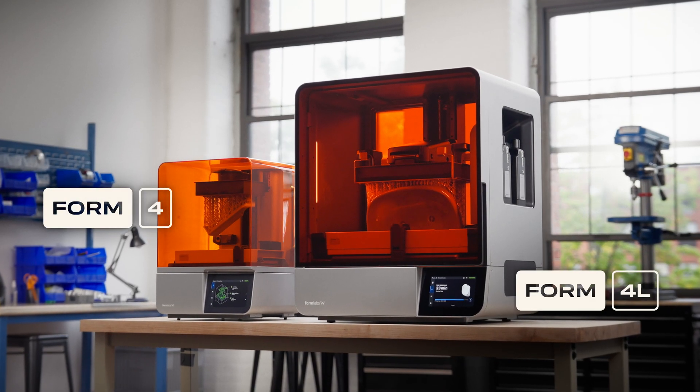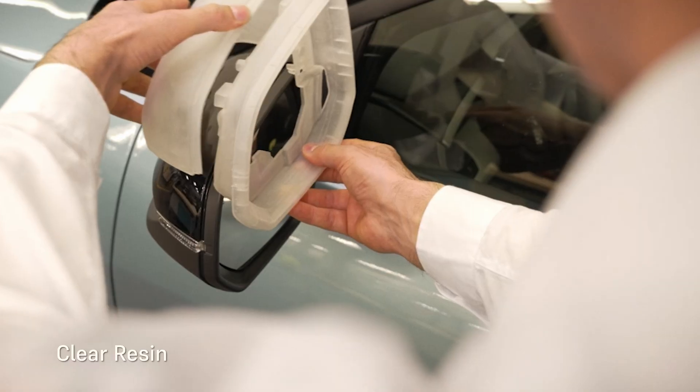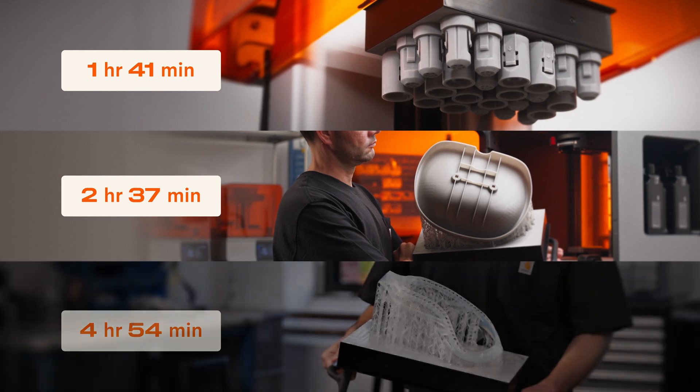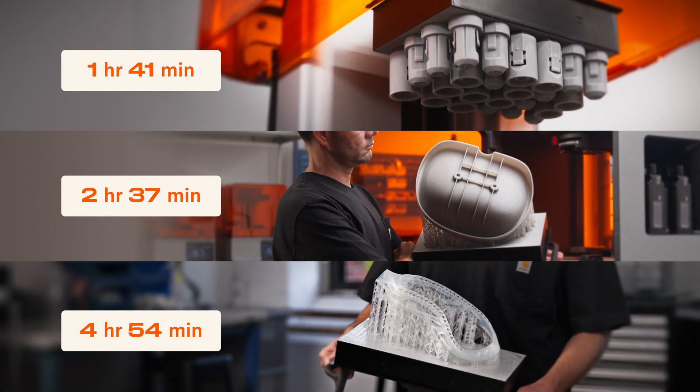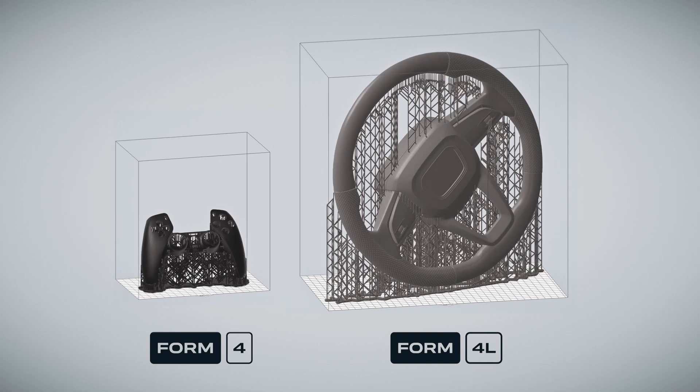Introducing Form 4 and Form 4L. Accelerate the way you work with 3D printing technology that's blazing fast and ideal for solving any problem, regardless of size.